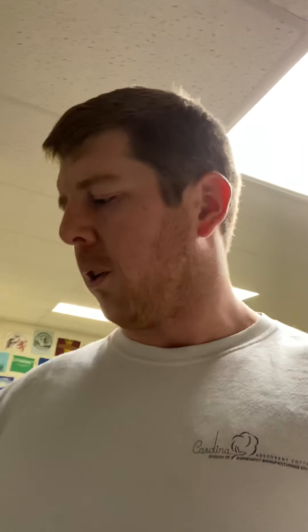Next up we have the hamstringer from Spud Inc. I'm probably going to get another one of these to do both legs at the same time, but it's really good for some isolated hamstring work. We're doing some kickbacks with it, but I really like it for rehab work on the hamstring.